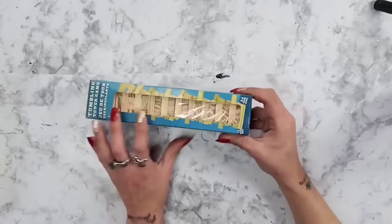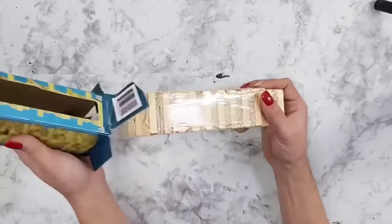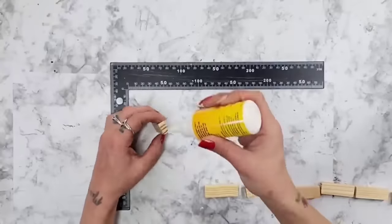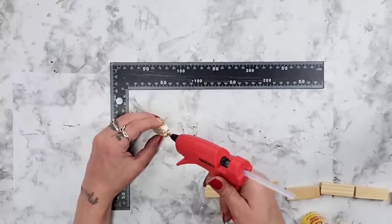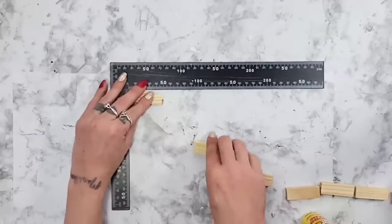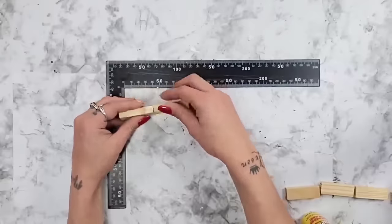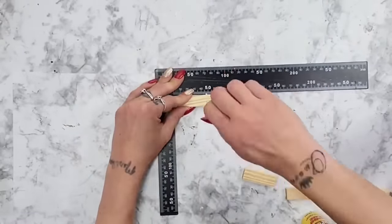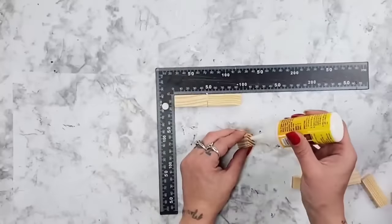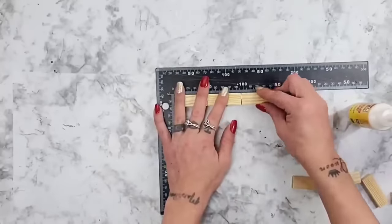For this DIY, I started out with the Tumbling Tower Blocks from Dollar Tree, also known as Jenga Blocks. All I did was take the Super Glue Wood Glue from Dollar Tree — that Super Glue Wood Glue is amazing. I add a little bit of wood glue and a little bit of hot glue onto the Jenga Block pieces, and then I start gluing them together until I have seven Jenga Blocks glued together.